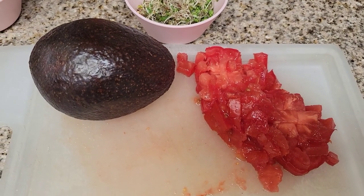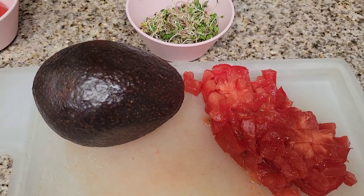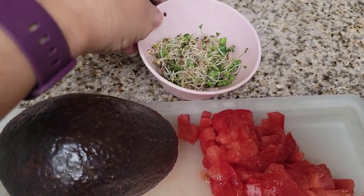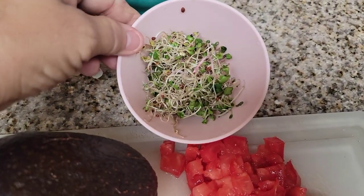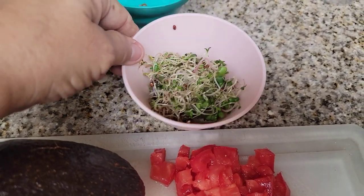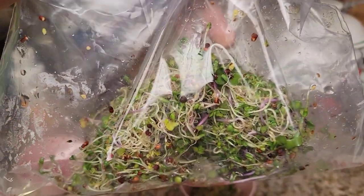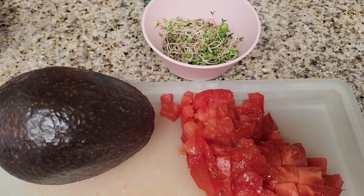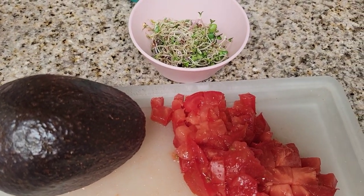Hey everybody, welcome back to another episode of the Canning Nana! Today I'm going to show you one of my favorite things to do with my sprouted seeds. I sprout these every summer — and all winter too — but in summer when it's warm they sprout so much faster. In my video series we had an entire bag of sprouts in only five days. They are delicious, and I want to show you how to make avocado toast with them.